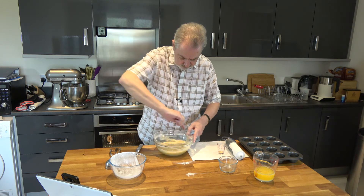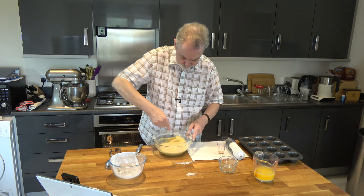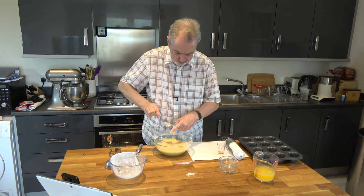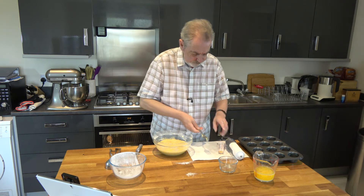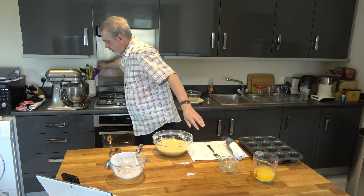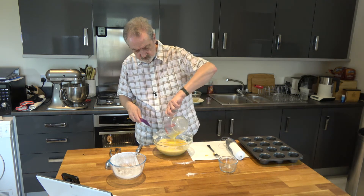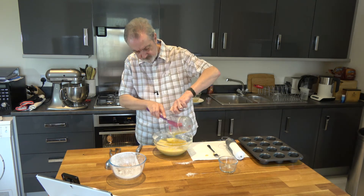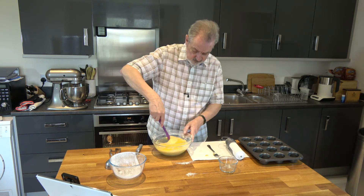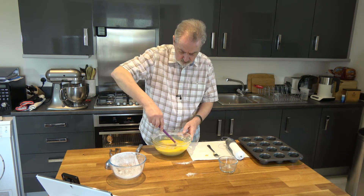I'm just mixing that until the egg has been incorporated into the batter. Then the last thing to do is to pour the melted butter in, which we've allowed to cool down quite a bit, and mix the batter again until it's fully incorporated. It takes a while but it will all incorporate.